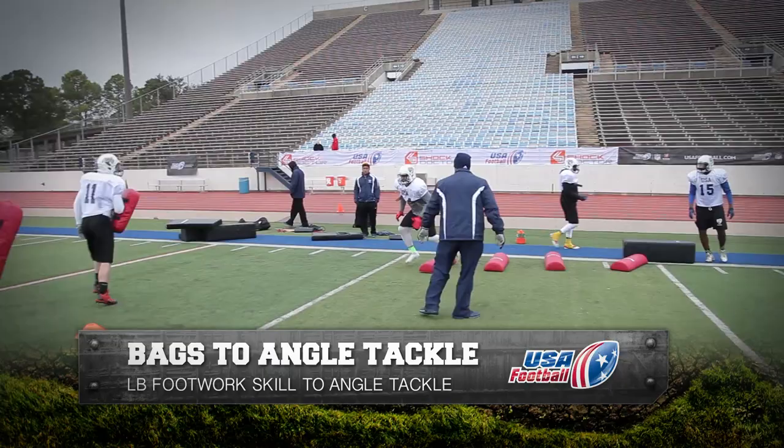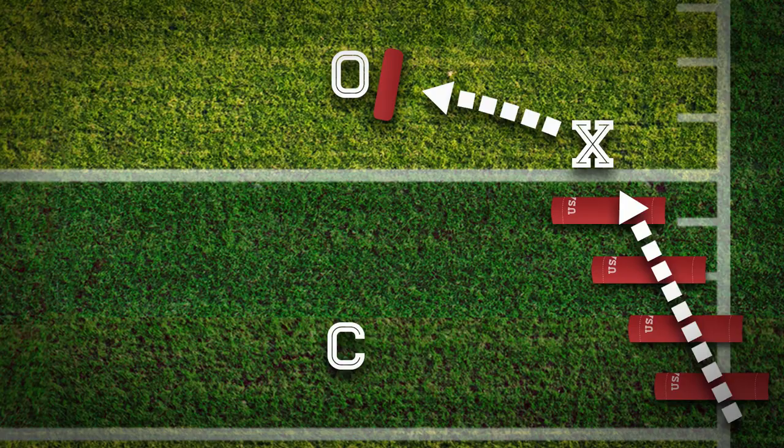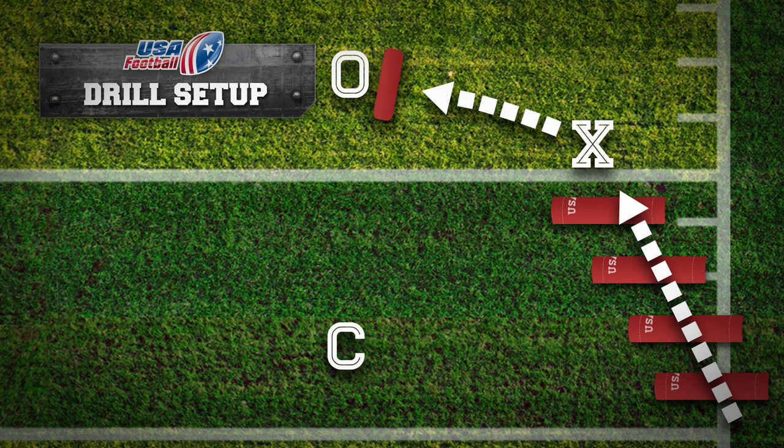Bags to Angle Tackle. The purpose of this drill is to execute a footwork skill transitioning into an angle tackle.